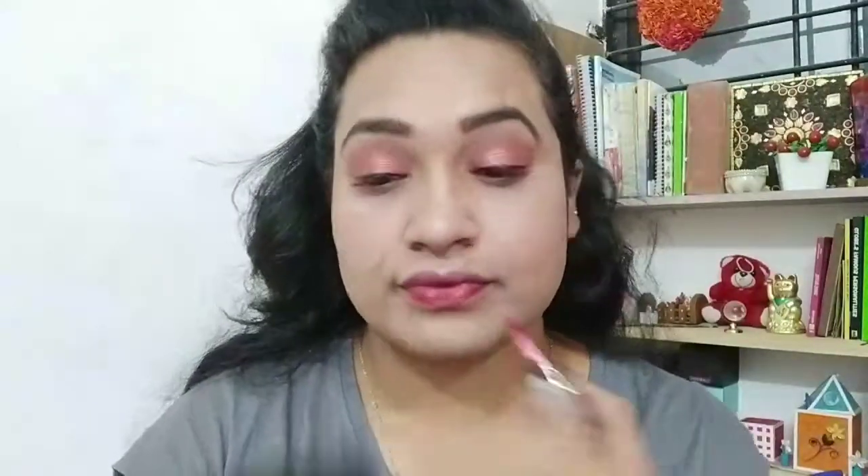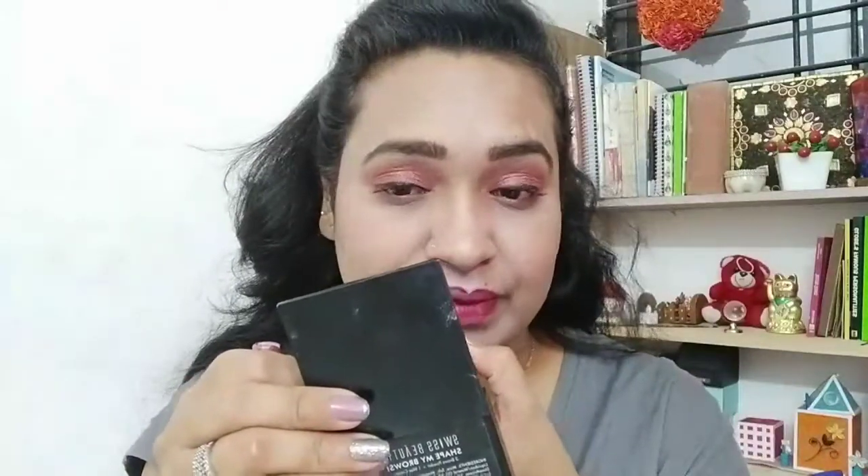Next, makeup setting spray, and then I am using this purple lipstick - it is almost finished but it is a very perfect shade. It is a nice brown-toned red lipstick. I applied a half and half of shade 41 on it which is a little orange tone, giving a jewelry mesh finish.